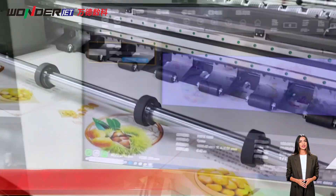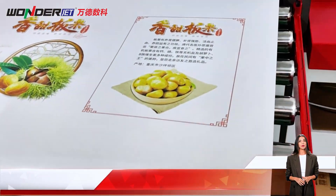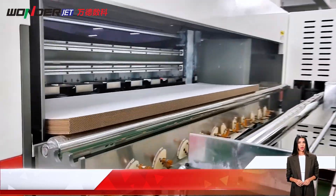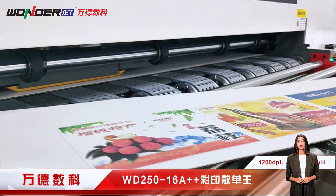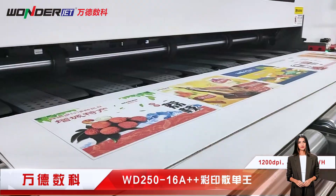The Vivid Color Series WD-250 multi-pass digital printer adopts an automatic feeding system, effectively reducing labor costs. The maintenance process mainly includes printhead cleaning and ink maintenance. Consumables can be controlled, and compared with traditional printing, the process is greatly simplified.